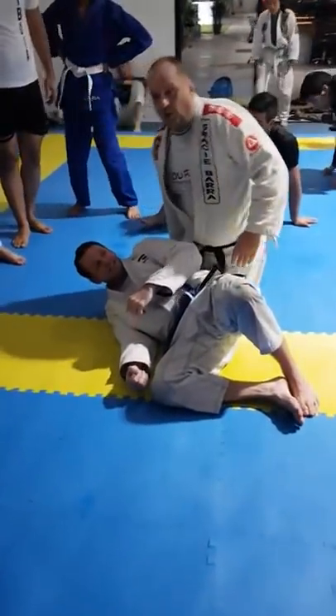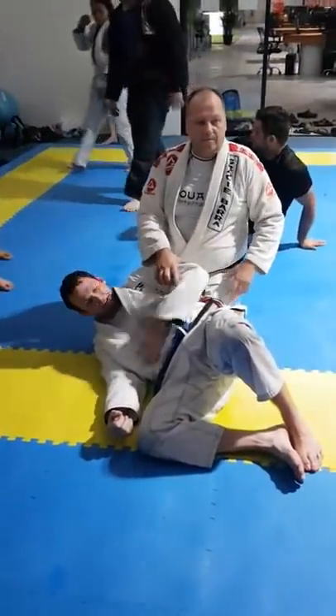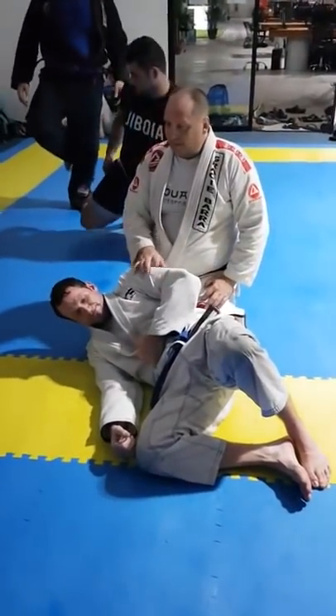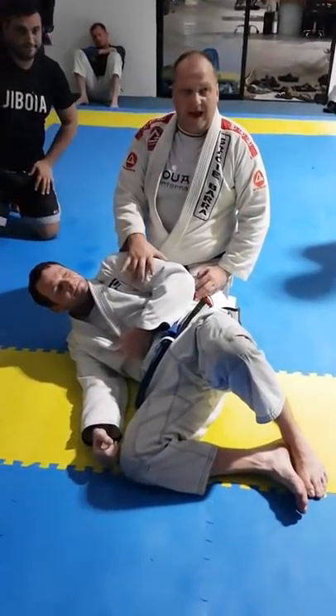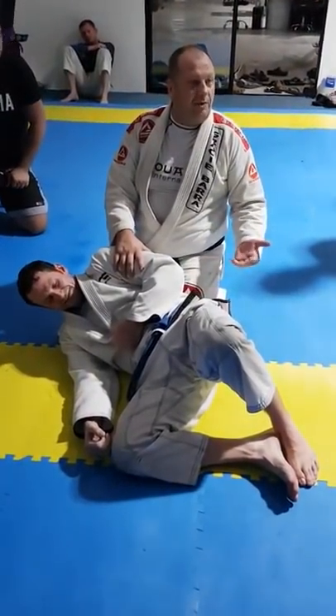The truth is, you cannot always break the grip that the guy has. If he has a big arm from the gym and he is determined to hang on to that, sometimes you can't break it.